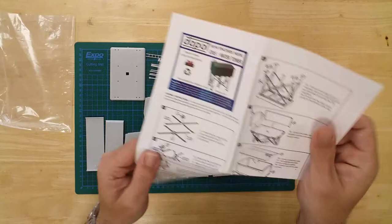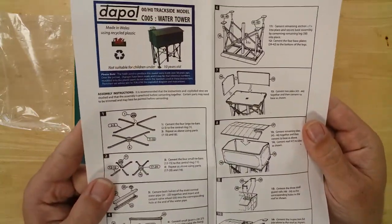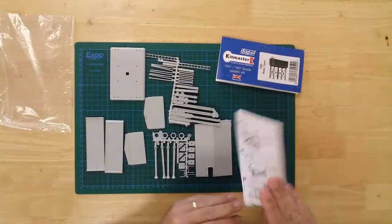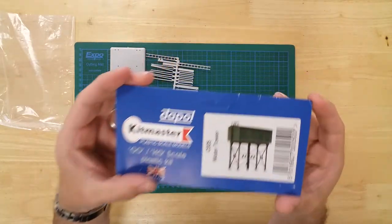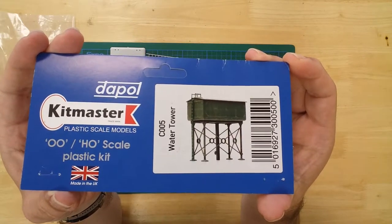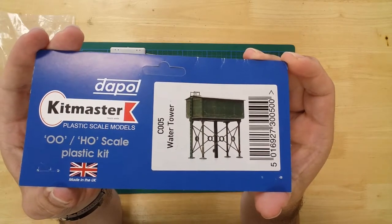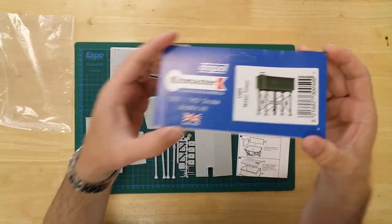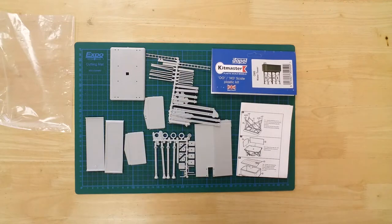The kit is an easy build, with instructions provided to help. The water tower kit from Dapol — the completed model has a footprint of 105 mm by 70 mm, and an approximate height of 110 mm.